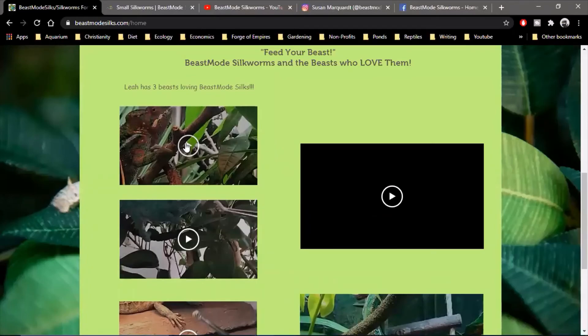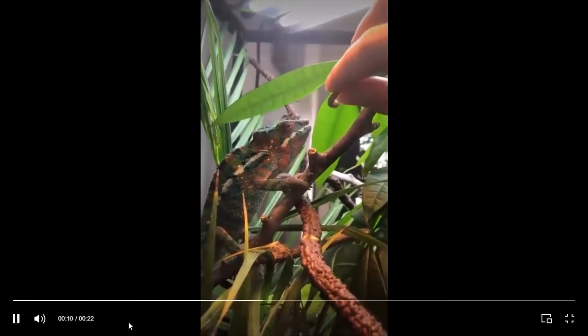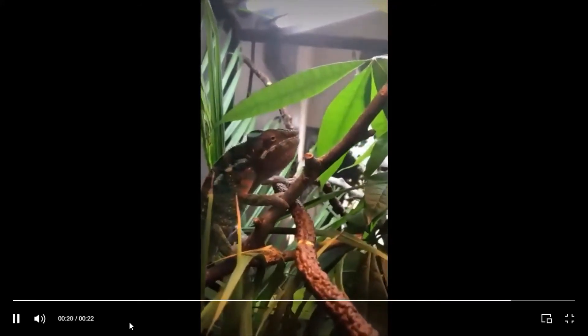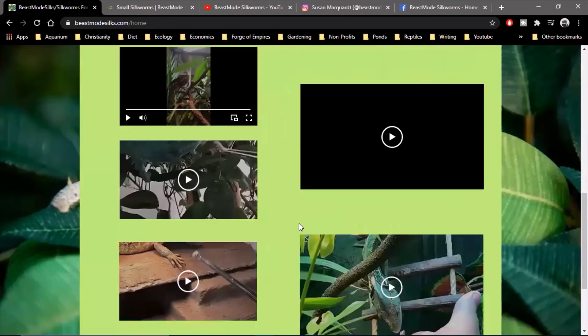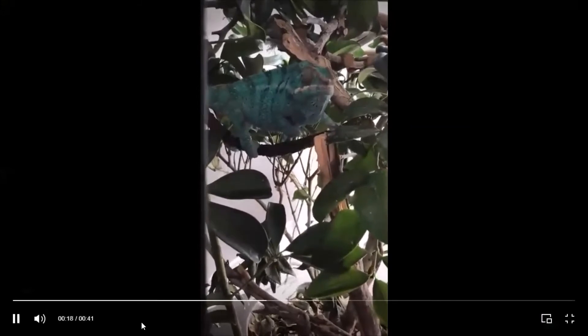You're trying to wholesale to different retailers — is that correct? Yes, that is my goal. I do sell to the regular keeper and my prices are very low because of the quantity I raise and ship. But I also do wholesale. My goal is to have silkworms more widely available in the United States — they can only be shipped within the US — just for the health of all the reptiles out there.